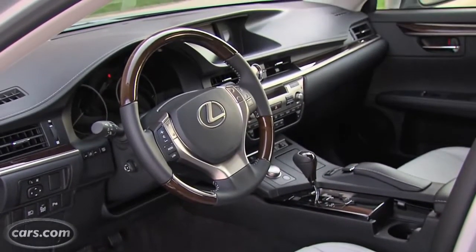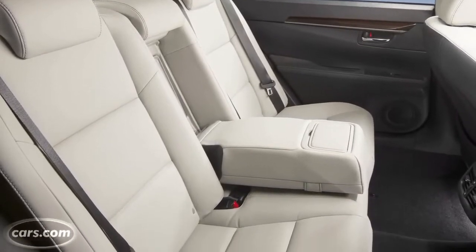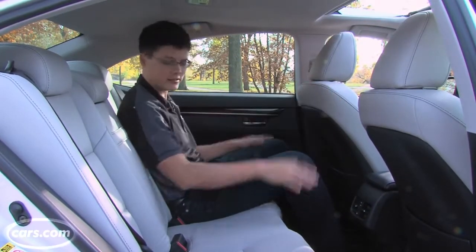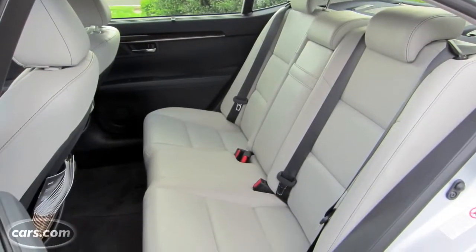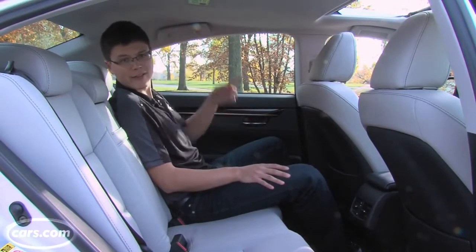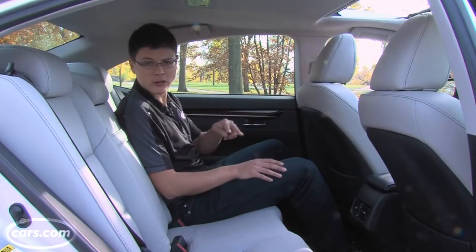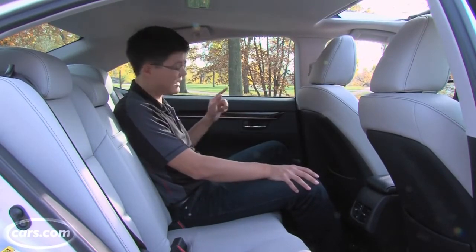Overall cabin volume increases about 5 cubic feet to around 100 cubic feet total, and a lot of that goes to the back seat, which gains about 4 inches of legroom and an inch of headroom. Tons of room back here, really. I don't have any issues, and I'm about 6 feet tall. No center floor hump really crowding footwell space. Excellent space back here. Lexus offers things like side window sun shades — our test car doesn't have that — but a rear window shade, which our test car does have. A couple things missing, strangely, are heated rear seats and a rear climate zone. A lot of other entry-level luxury cars offer those. The ES does not.